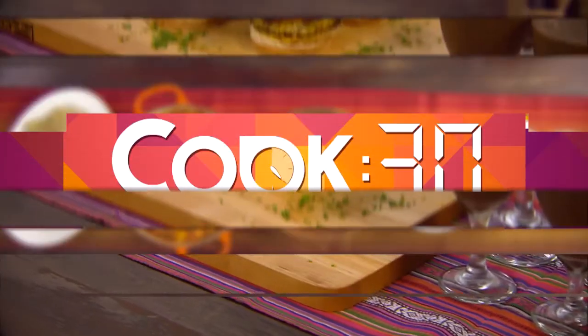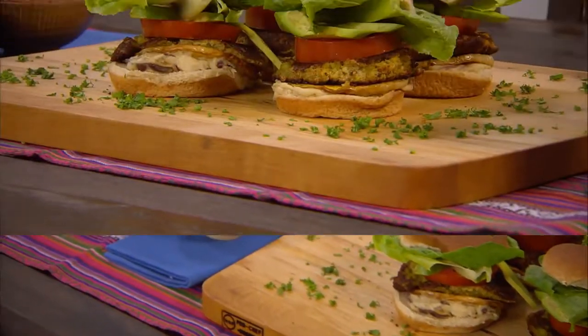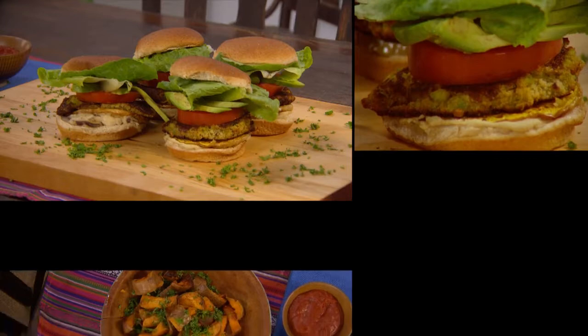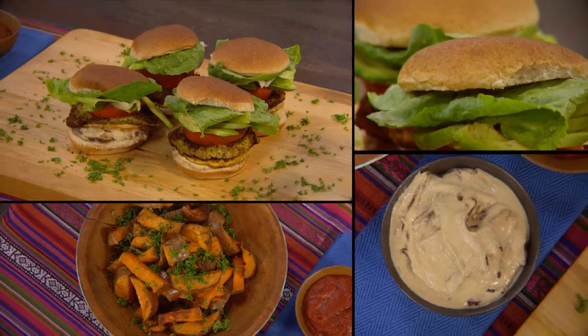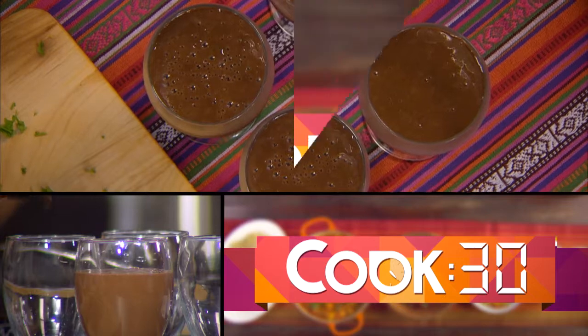On the menu today we have a McHealthy meal combo. We're starting with an amazing burger that has a bean patty, Moroccan hummus, fresh salad vegetables and roasted butternut squash. On the side we're going to have sweet potato fries and finishing it off with a carob ice shake.